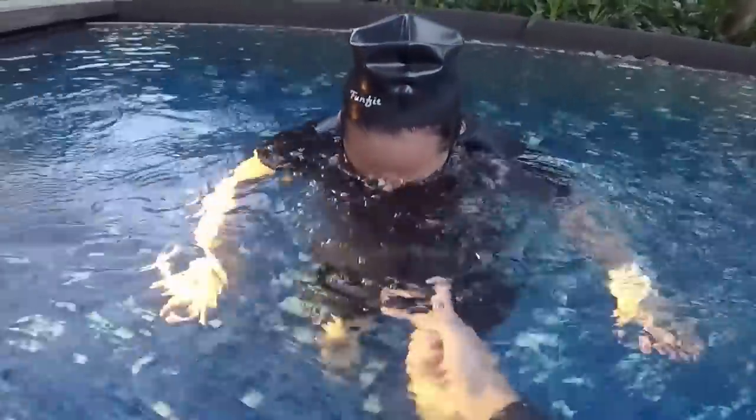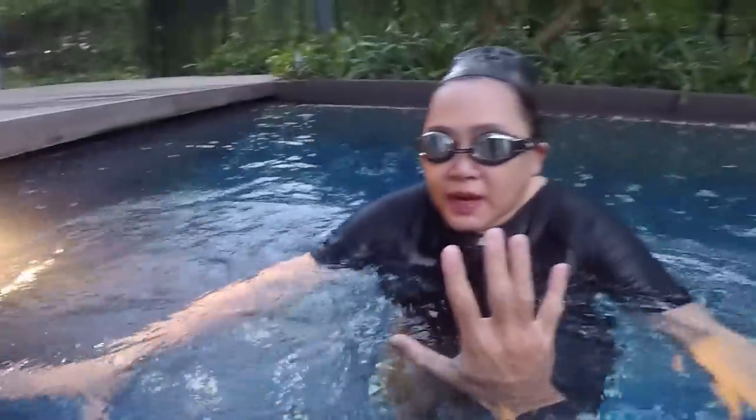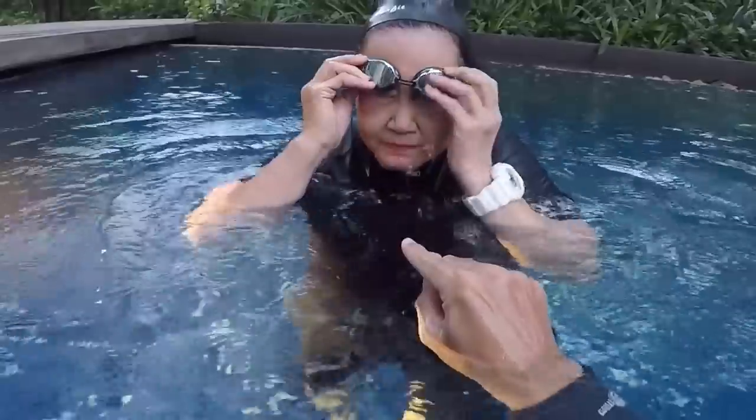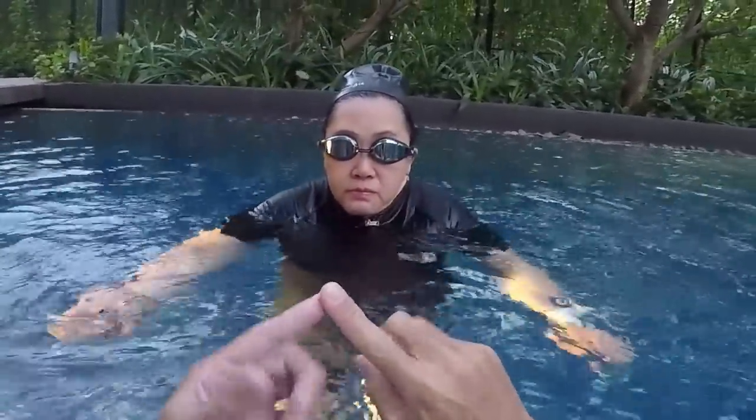Relax, relax. You cannot breathe if you don't finish your bubbles — it will not work. You need first to exhale completely, then breathe.